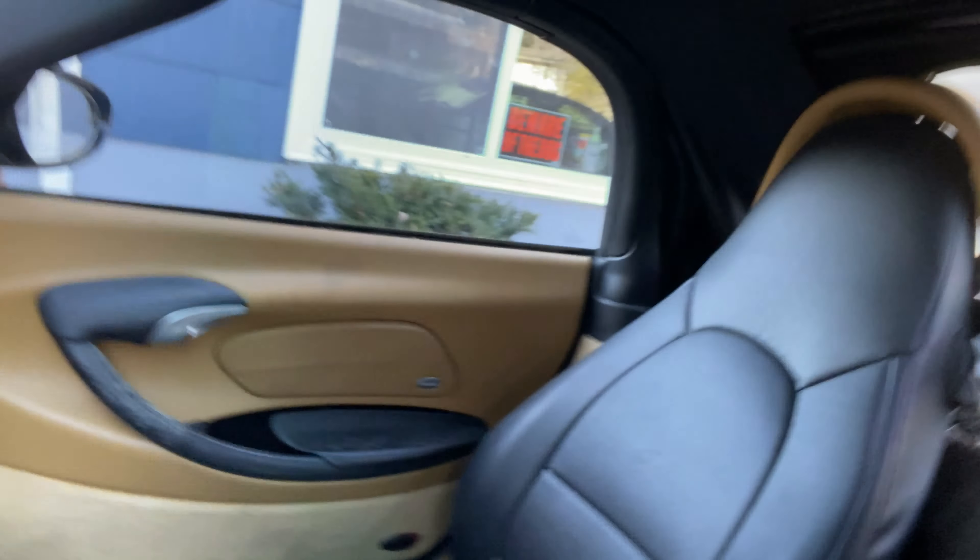The inside is pretty decent, it just needs a clean. You guys saw that everything is OEM — we only have the marker lights, and maybe the taillights with the clear on top, the Euro-looking lights. But that's where we're at right here.